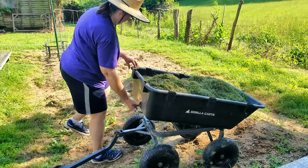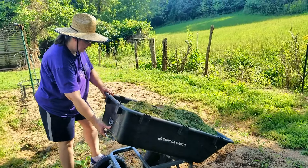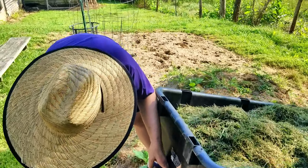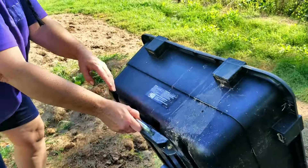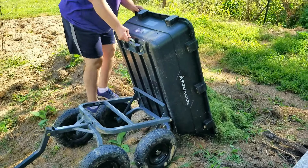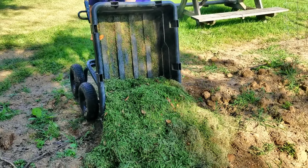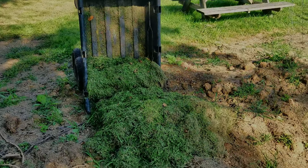Let's see how much the first gorilla cart full does. Get it a little bit forward. Okay, now we almost got it dumped. We're going to go ahead and rake the rest of it out and go get some more.